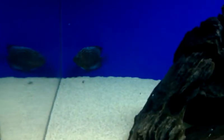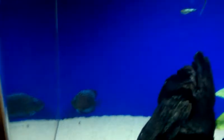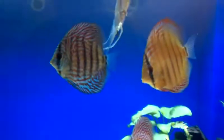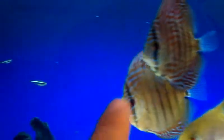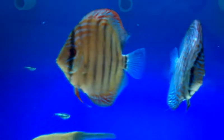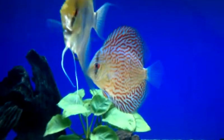This guy back here always gets picked on, but after a little bit he'll start swimming around with the rest of them. The fish are actually starting to lighten up now. There's that high body brilliant turquoise, and the Alanki — that red has just started showing up the past few days. Hopefully the whole body will be red. And then we've got this grade A red turquoise.